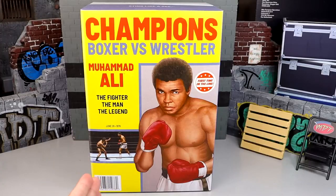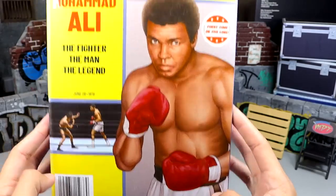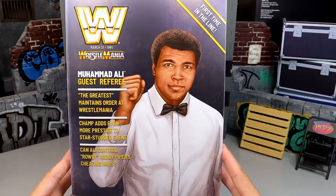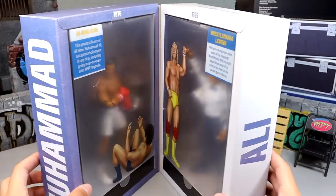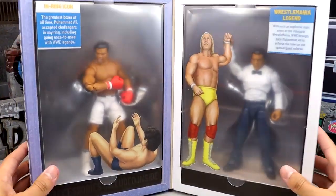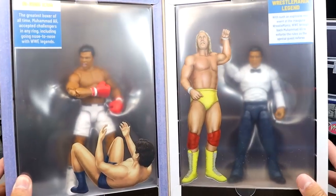Here's the other Muhammad Ali box - really enjoying this. You have two different sides: the yellow side says 'Champions - Boxer versus Wrestler, Muhammad Ali the Fighter, the Man, the Legend, June 26, 1976' with a cool image of Antonio Inoki versus Muhammad Ali. On this side you have Muhammad Ali first time in the line with boxer shorts, and on the opposite side you get the block WWE logo. The top says 'Float like a butterfly, sting like a bee.' One of the best things about this box is that it's magnetized and shuts on its own.